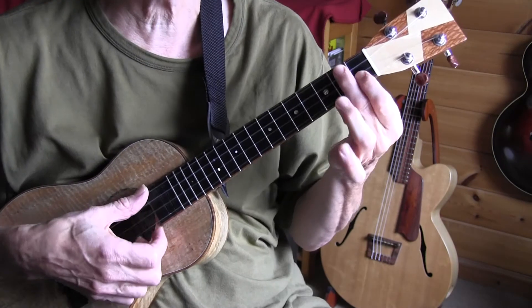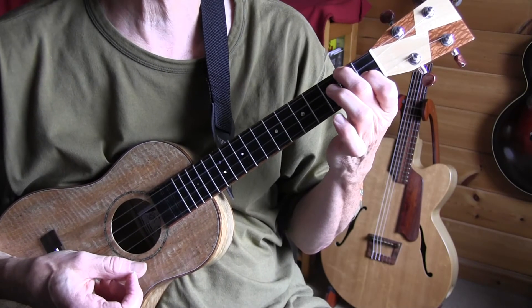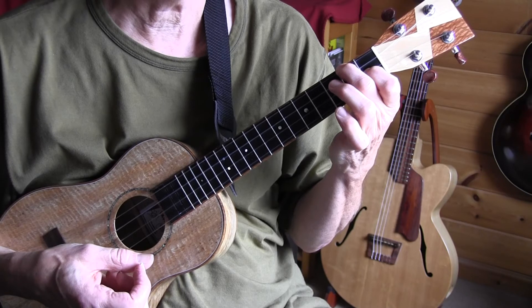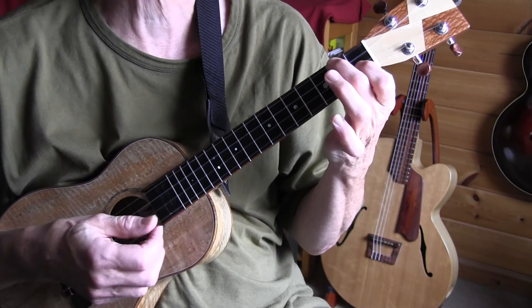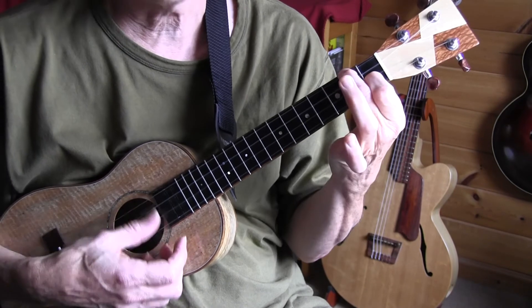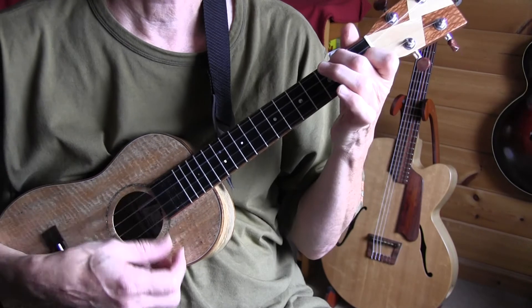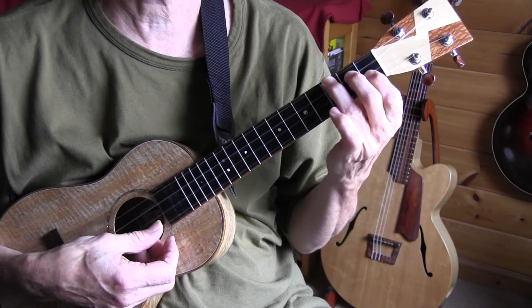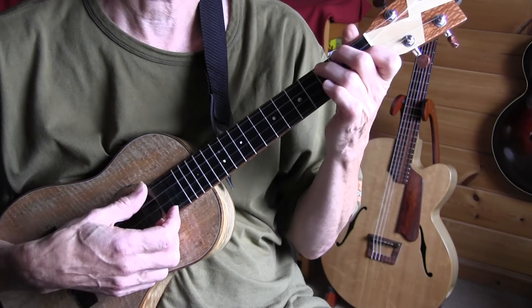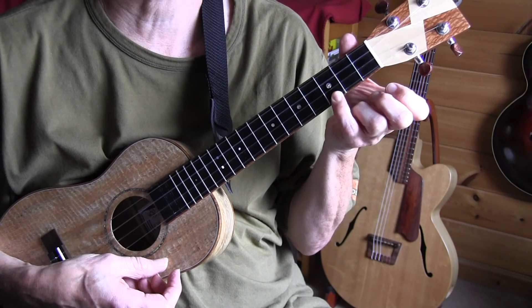The song is in the key of F, which relates to the key of C position in the guitar. So an F chord on the ukulele looks like a C chord on the guitar. Same for the B flat on the ukulele — that looks like an F chord on the guitar — and the C chord looks like a G chord on the guitar.